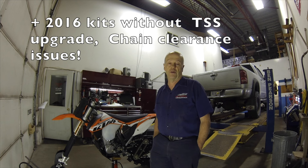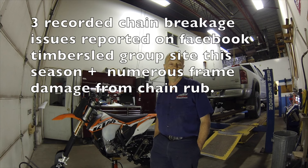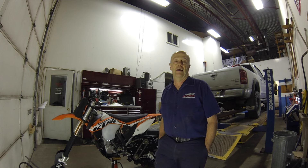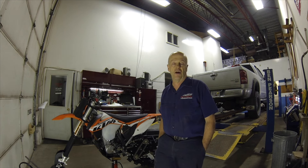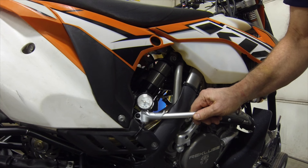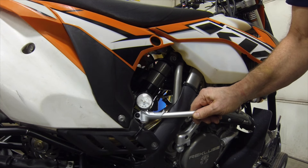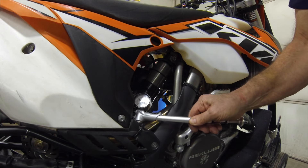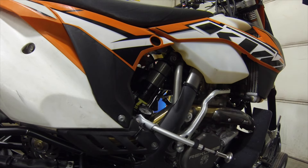I just want to go over a few things to try to help you guys out. There are some solutions to the problem — or at least some things we can do to reduce the chances of wearing out your frame where the chain hits, breaking chains, and causing damage to your bike. I have my shock pressure at 280–290 psi, so even with bike weight on it, it should almost be fully extended.